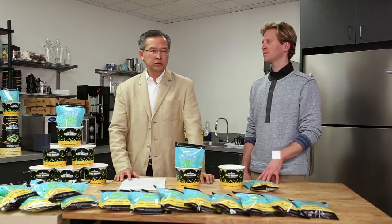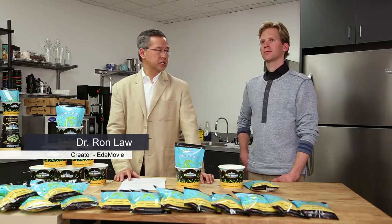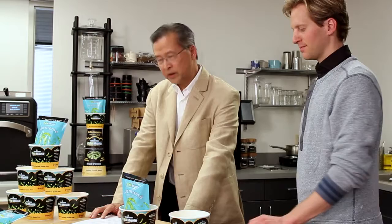I'm Dr. Ron Law, creator of Edamame at the Movies — we call it Edamovie. Joining us tonight is Justin Ptasnik, our project manager, to help us with this instructional video. The first question you may have is: why Edamame at the Movies?